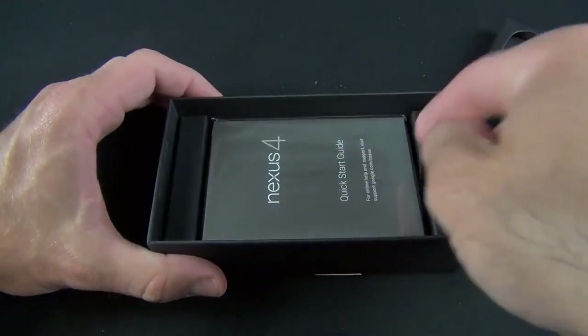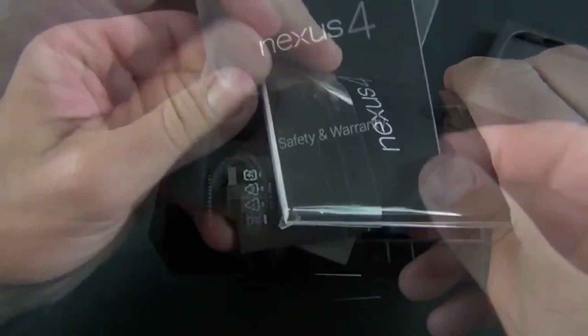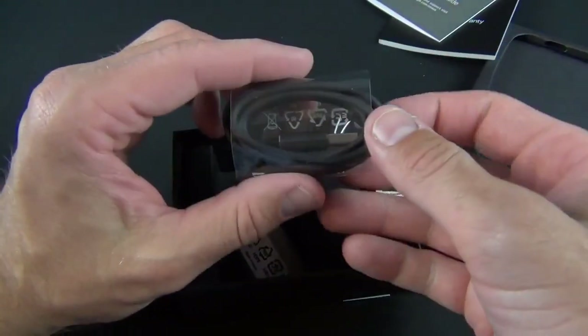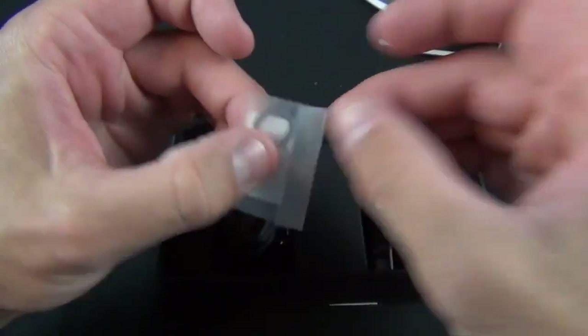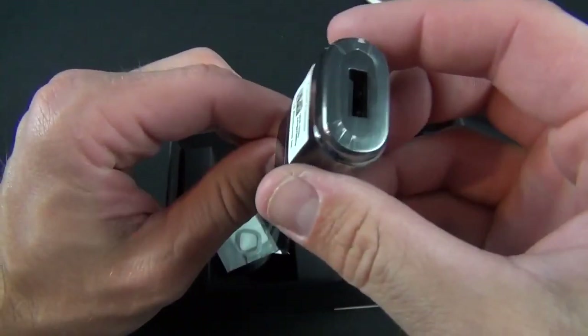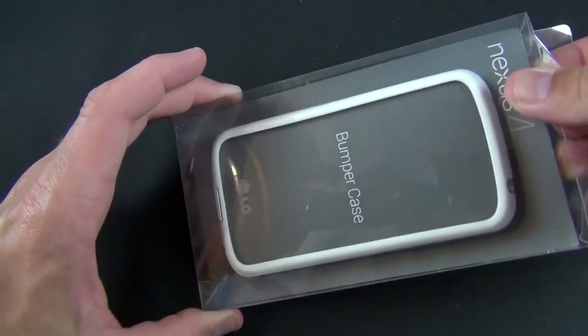Let's take a look at the contents of the packaging. We have the Nexus Quick Start Guide and Safety and Warranty Guide in multiple languages. We also have the micro USB charging cable — unfortunately still black, not white — a SIM ejection tool, and the wall adapter for charging the phone.